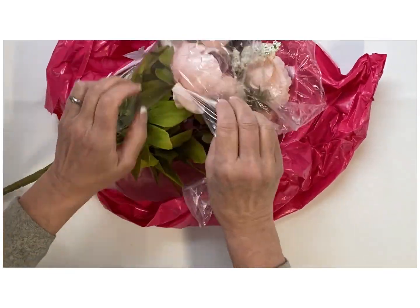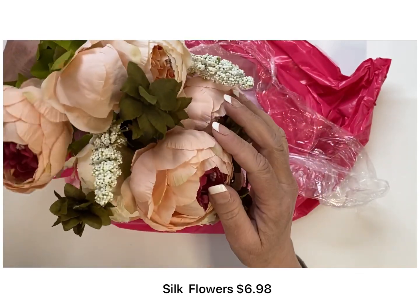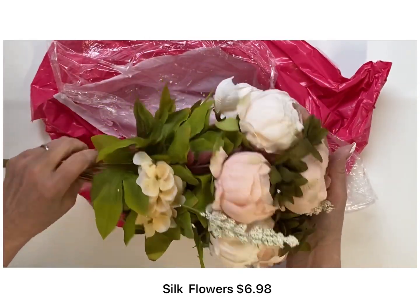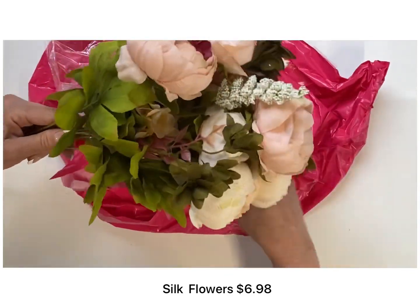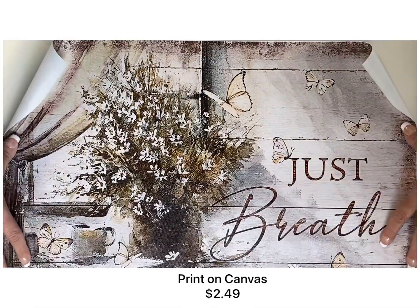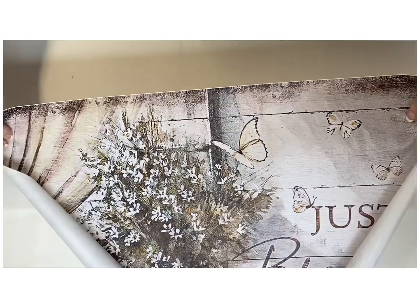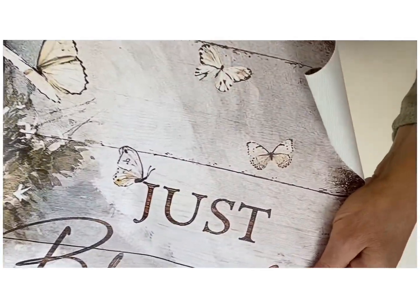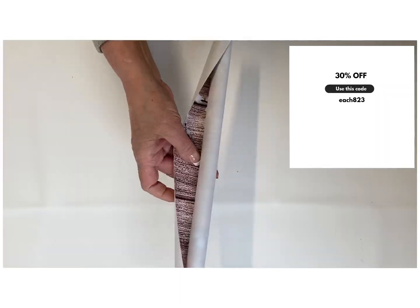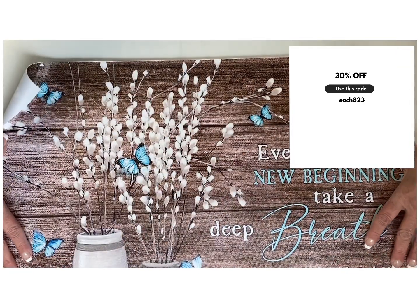I think these florals are such a great deal at $6.98 — so beautiful. I will definitely be ordering more florals from there. They have so many to choose from. Don't forget to check the description box for the link to the Tamu site. They're having that spring-wide sale with up to 90% off, and here's the promo code on screen now — enter it at checkout to get 30% off for being a subscriber or viewer of mine.